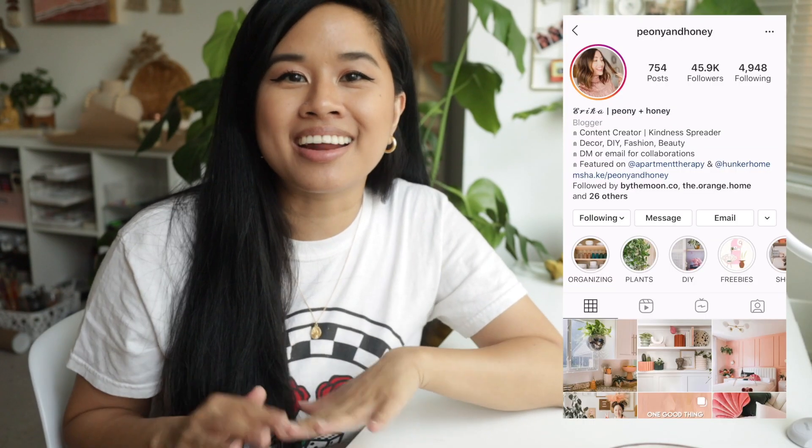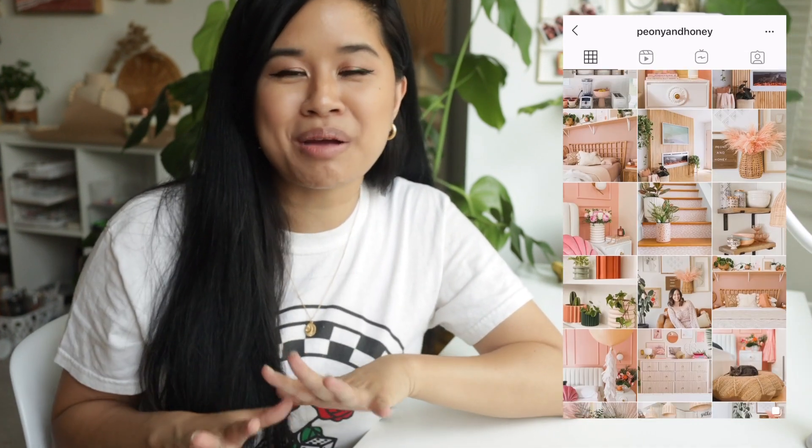For my second project, it's a really fun one by Erica from Peony and Honey. She runs this beautiful Instagram account and just started posting on her YouTube channel. She posted four really nice planters you can create from things from the Dollar Tree. So that's exactly what I did — I went to Dollar Tree and picked up these two bowls, and that's literally all you really need for this project. It is so easy, but the end result is so beautiful. Definitely check out her video because she has three other really amazing planters on there.